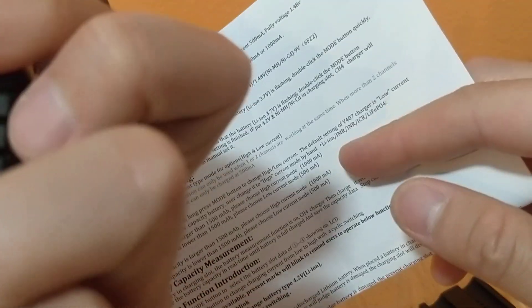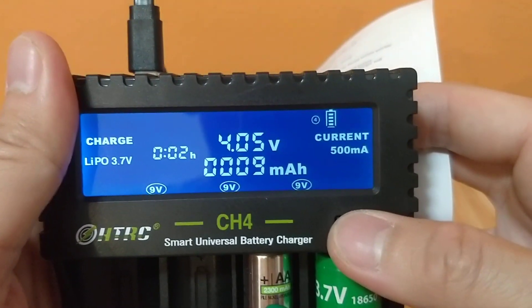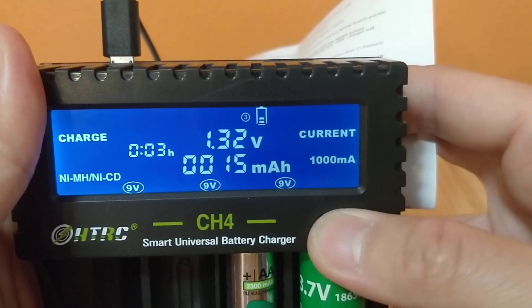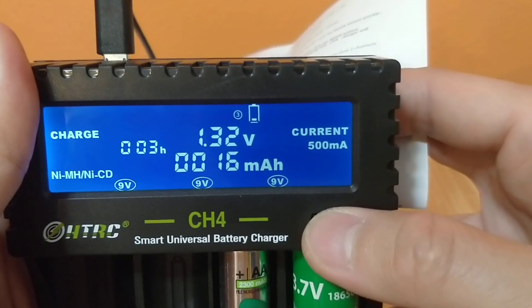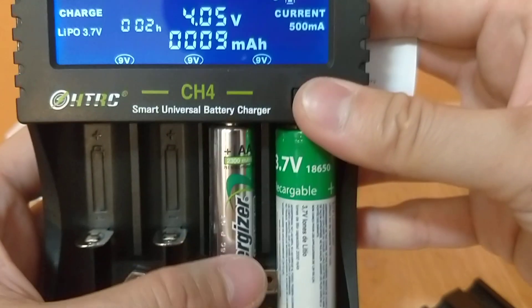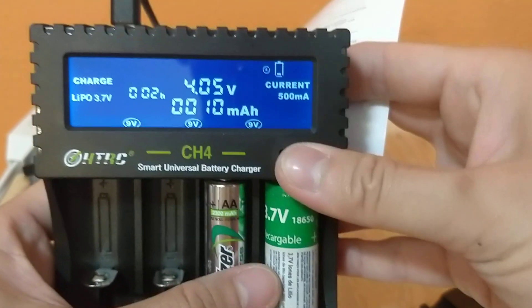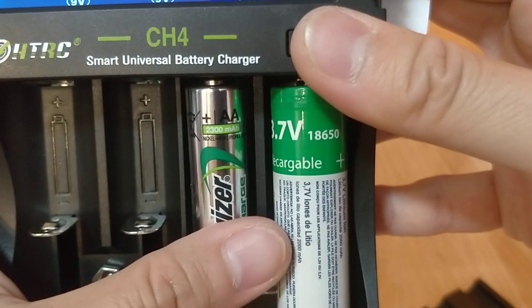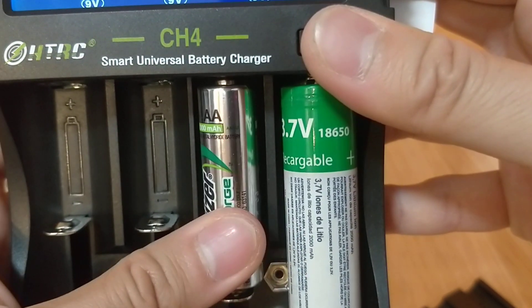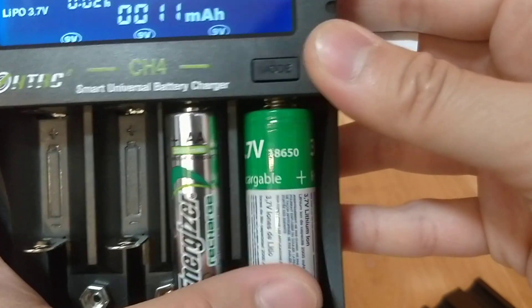I wonder if there's a fan or anything. Is it NiMH? It is NiMH - Nickel Metal Hydride battery! And LiPo - is this LiPo? Yep, LiPo. Okay cool, it knows what it is - it's working.